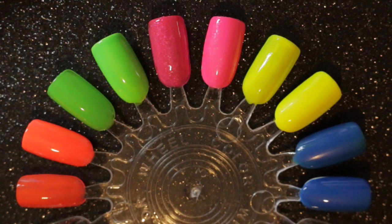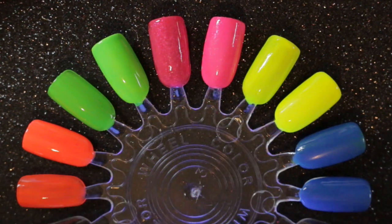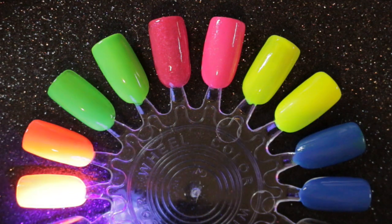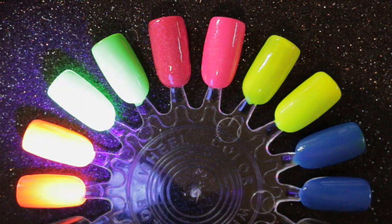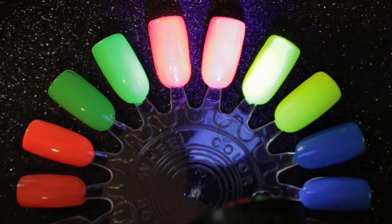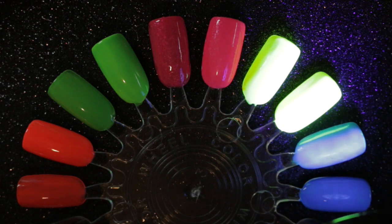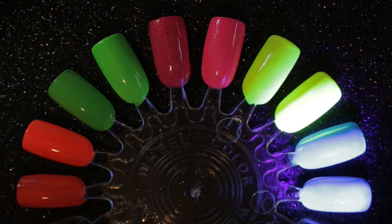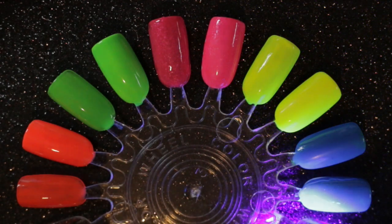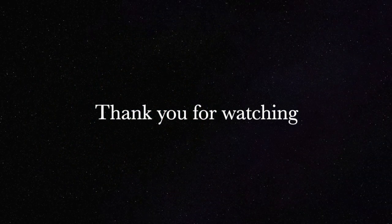I hope you've enjoyed my choices for this collaboration. I don't have many neon polishes and these are the brightest ones that I do have. As promised, here they are under the black light showing how well they glow. I don't know if this really is a true test of a neon but it certainly seems to work for me. Don't forget to look in the description bar below for the videos by the other ladies taking part in this collaboration. Thank you for watching and I'll see you in the next one.